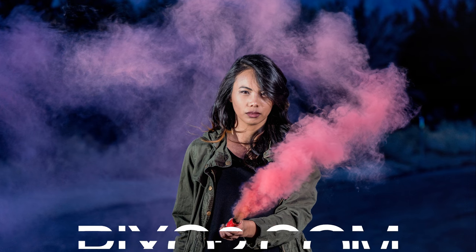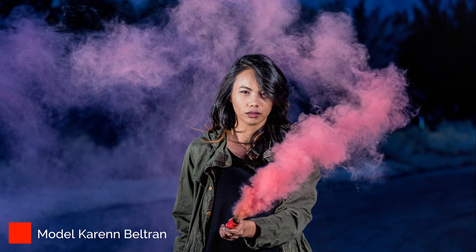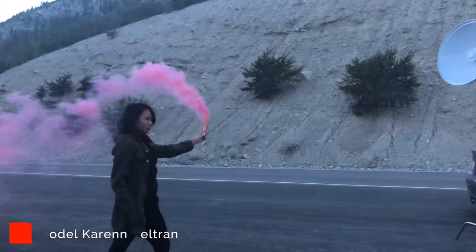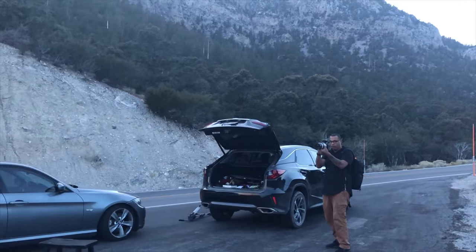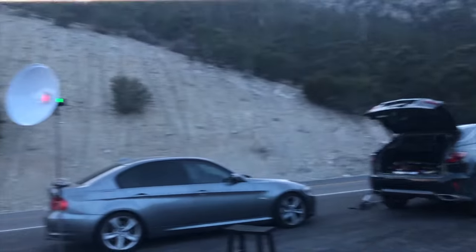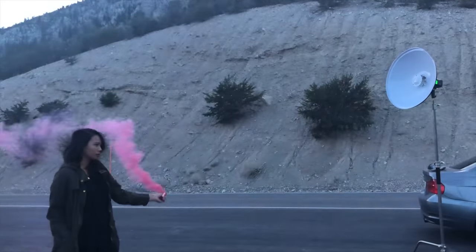Today we're going to go over how we got these images from the smoke bomb photoshoot. Basically, what we did is we gave the model a smoke bomb, had her stand out in the middle of the street, and waved it around in rapid movements so we could get different angles and have the smoke bomb dissipate at different angles. It emits smoke from one section of the bomb.